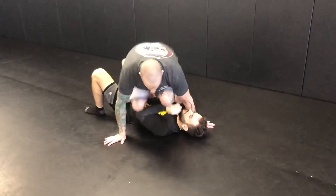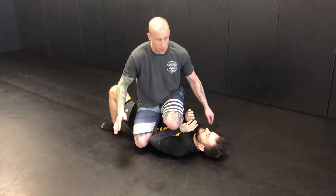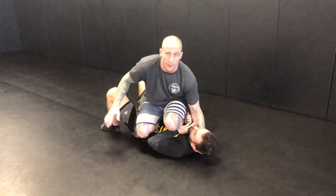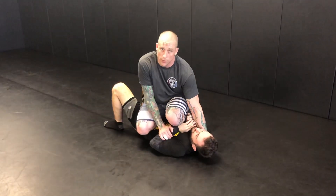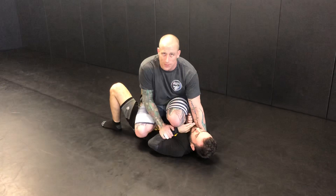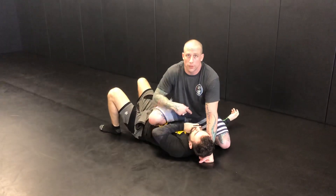Starting here on the side, I jump to my perch where I'm basically both shins across my opponent. One hand's always around his head, the other hand's kind of your base. If I can get the wrist, I want the wrist — this is the best. But if I can't get the wrist because he's keeping it really tight, I still do the other part and I peel on this arm.